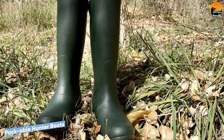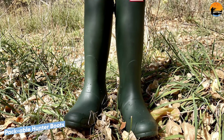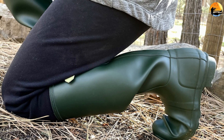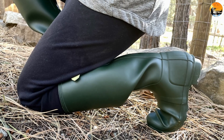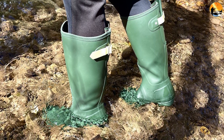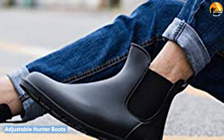The adjustable version of hunter boots has the same 15-inch shaft height as the original boot, but provides an adjustable opening ranging from 15 to 20 inches. These boots are ideal for wearing with boot socks and layering up, and are a great choice if the original tall hunter boots opening is not big enough.